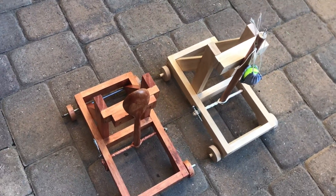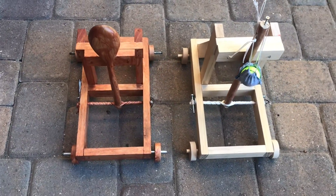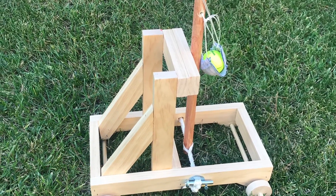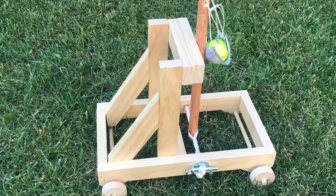Curiosity got the best of us and we decided to make a catapult with a stick — like a trebuchet — called an onager, to see which goes further: that or the spoon catapult. Here is the completed one.